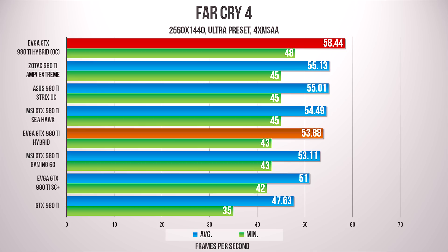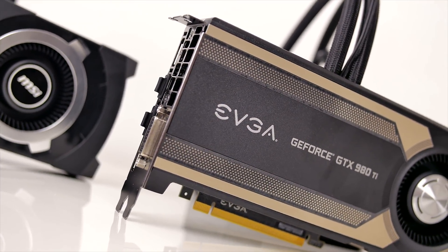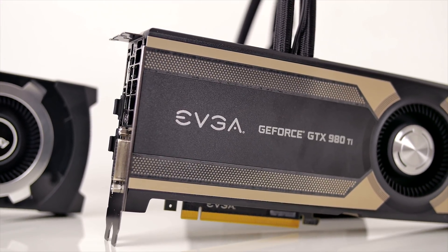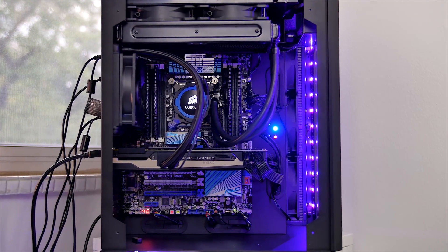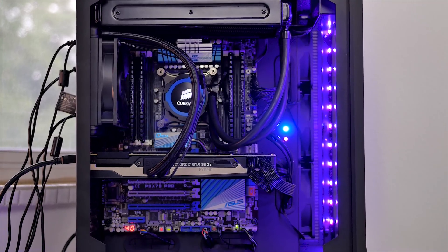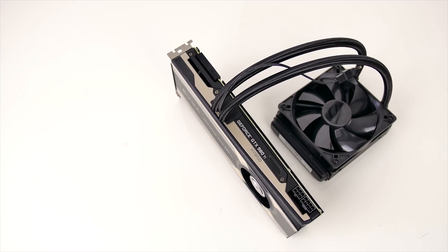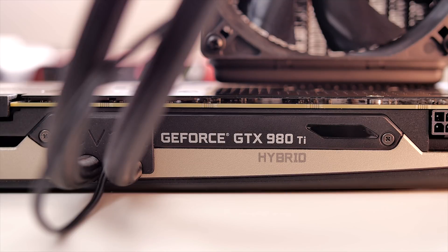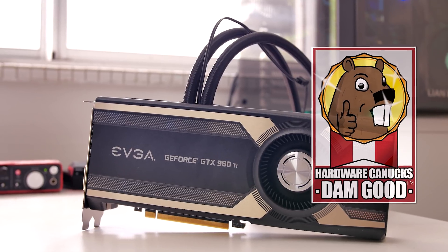At the end of the day, the 980 Ti Hybrid is exactly what we expected it to be. You pay for quiet runtime and an amazingly cool GPU at load. Performance-wise, stock speeds are nothing special, and as with any overclockable 980 Ti — which is basically all of them — extra performance potential depends on your luck of the draw. But with our experience, a little under 1500 MHz is the average. Those that prioritize cooling, acoustics, and high performance will be happy with this damn good graphics card.